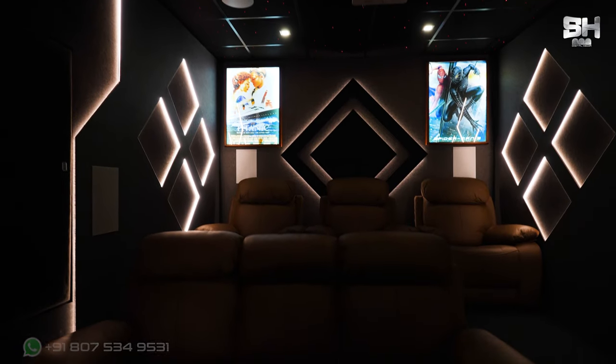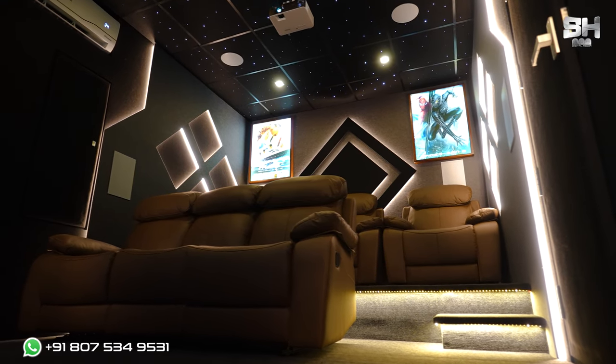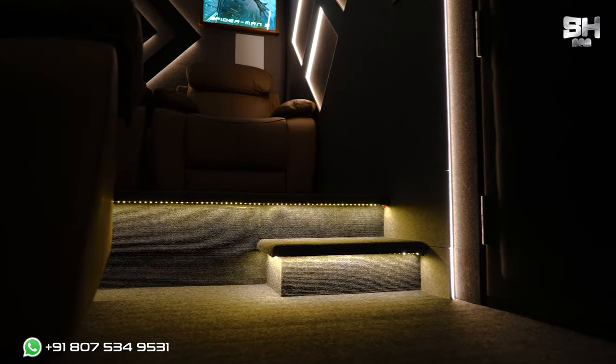This is all about the designing part. It is not too exaggerated or too much — it is as simple, raw, and real as the SH Digital Media dedicated team members have done for Santosh sir. Also in this theatre, you can see two kinds of recliners. To have a distinction between the first row and the second row, we have given a one-floor raiser.